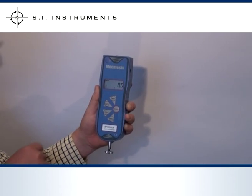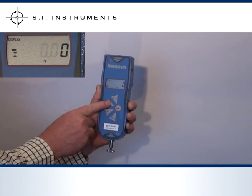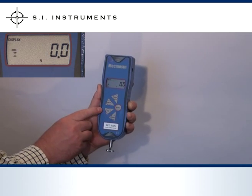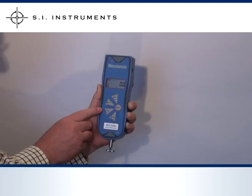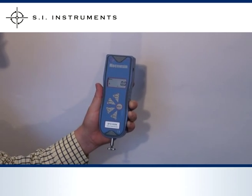On the bottom of the LCD display is the indication for the units of measurement, in this case N for Newton. Pressing the units button scrolls through the different options including kilogram, gram, pound and ounce. When the unit is powered down it will start up next time with the last selected unit of measurement.